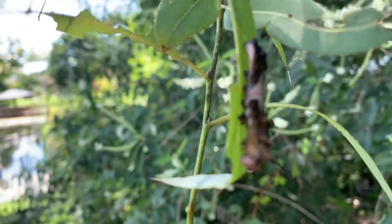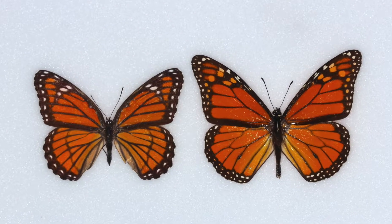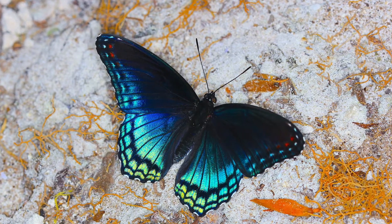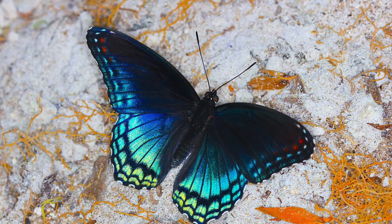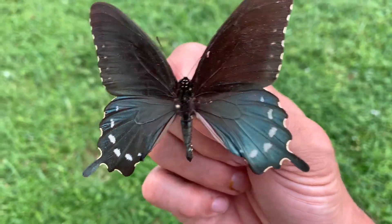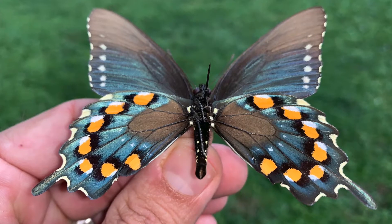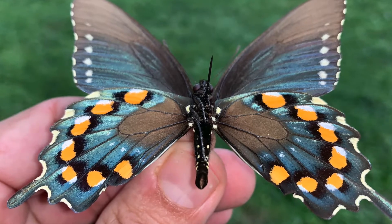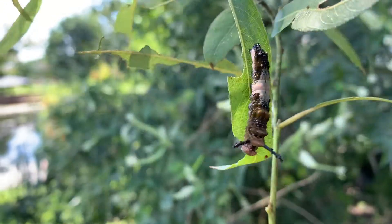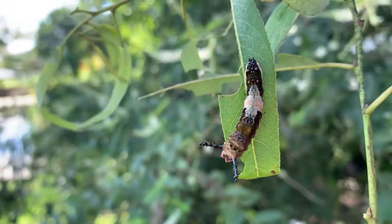The funny thing is both of the adults mimic poisonous butterflies. The viceroy mimics the monarch, but then this guy, the red-spotted purple, mimics the pipevine swallowtail. So they fly in a lot of the same areas. The pipevine swallowtail is very toxic — it feeds on aristolochia plants, vines which are toxic. So this guy is a mimic king, and here as a caterpillar he's mimicking a bird or lizard dropping. Just a crazy caterpillar, crazy life cycle.